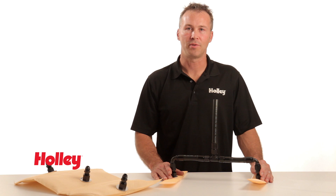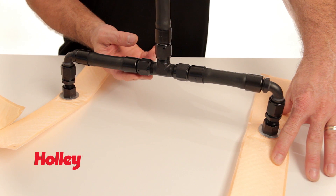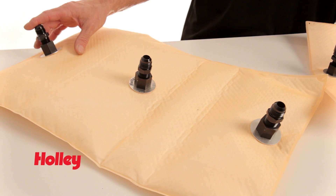It is possible to use multiple mats in a single tank application, simply by connecting the feed lines with a T or a Y fitting, such as we have here. Holley also offers the Hydromat with multiple pickup locations already built into them.